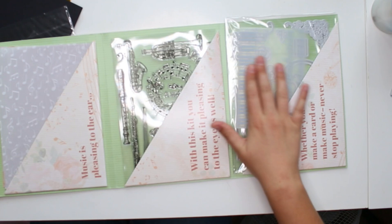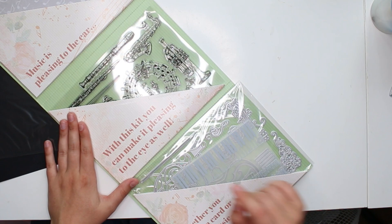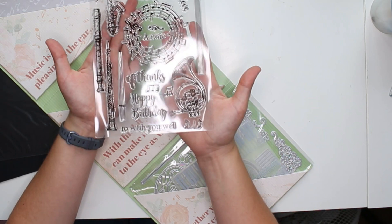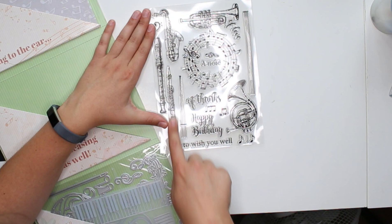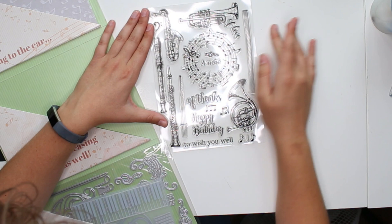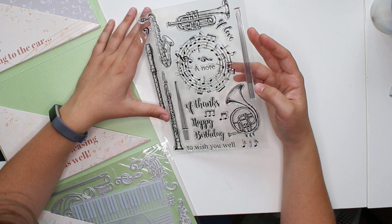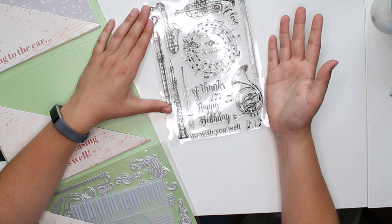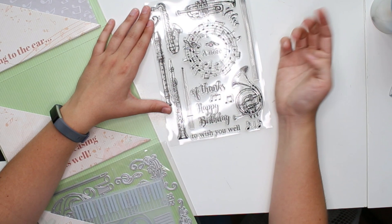With this kit you can make it pleasing to the eye as well — whether you make a card or make music, never stop playing. Oh my god, it has clear stamps! Quite large clear stamps of all sorts of instruments. And then we have sentiments: 'A note of thanks,' 'Happy birthday,' 'A note to wish you well,' 'A note of love,' and some music notes. That is cute. I've never done a music themed happy mail, but we're going to make it work.